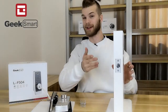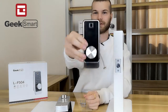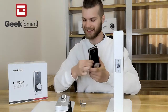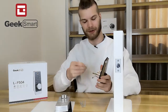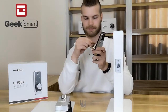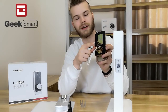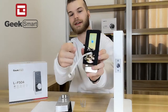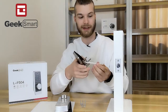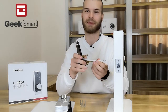Now that the deadbolt is in place inside your door, we can prepare the front panel. This is the front panel — you can tell because the fingerprint is on it. To prepare the front panel, we are going to screw in this little connecting screw in the top hole right there. Now we want to make sure that this little tailpiece here is vertical. Then we can insert our front panel into the deadbolt and the door.